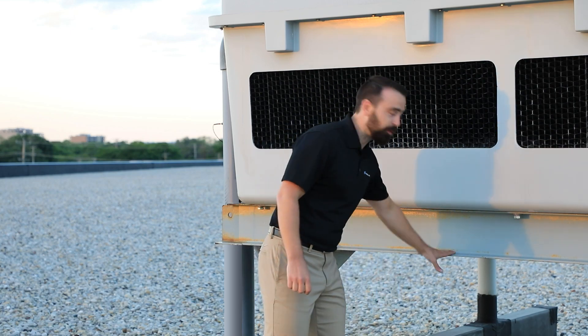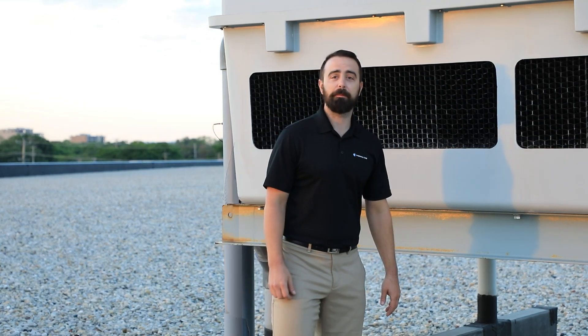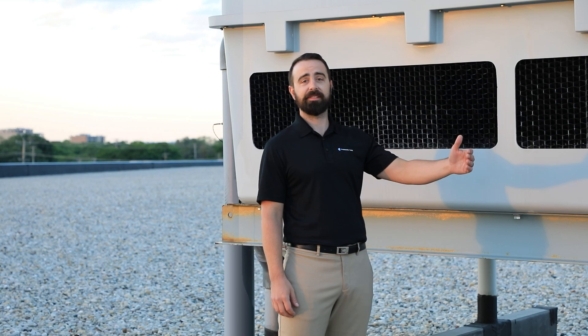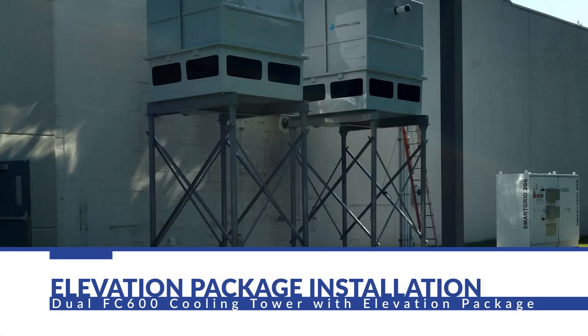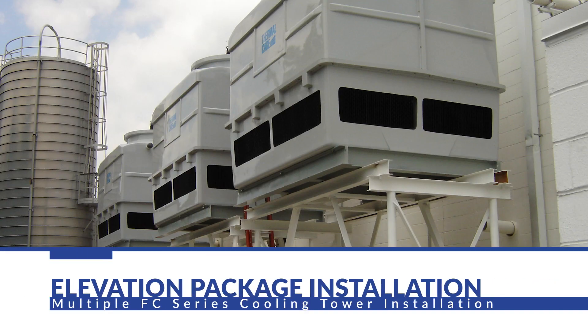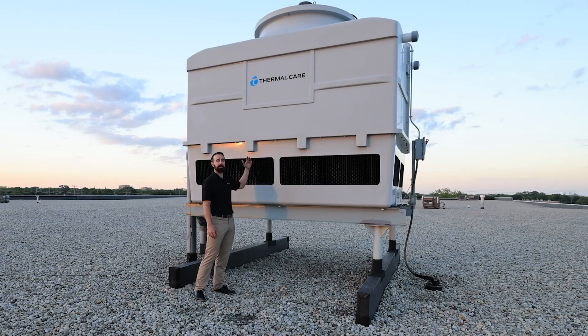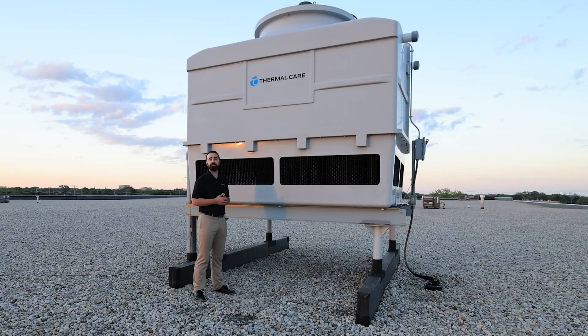With our cooling towers we offer a structural steel base option, like this one you can see here. This helps to mount the tower onto a roof with your roof curbs, or even next to the side of your building using an elevation package, which we also offer as an option. The reason for elevating the tower or mounting it on the roof is because they gravity-drain. This is a good solution for freeze protection — if the system shuts down and the pump stops pumping, the water residing in the tower will drain down with no power requirement, protecting the system when you shut down in a cold climate.